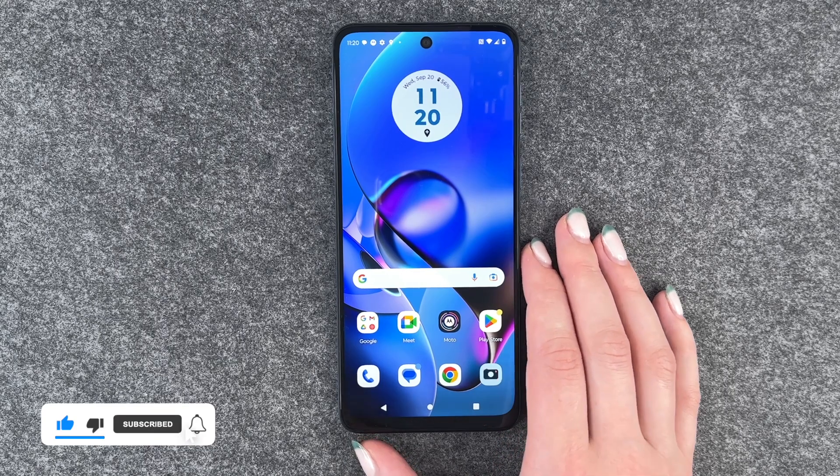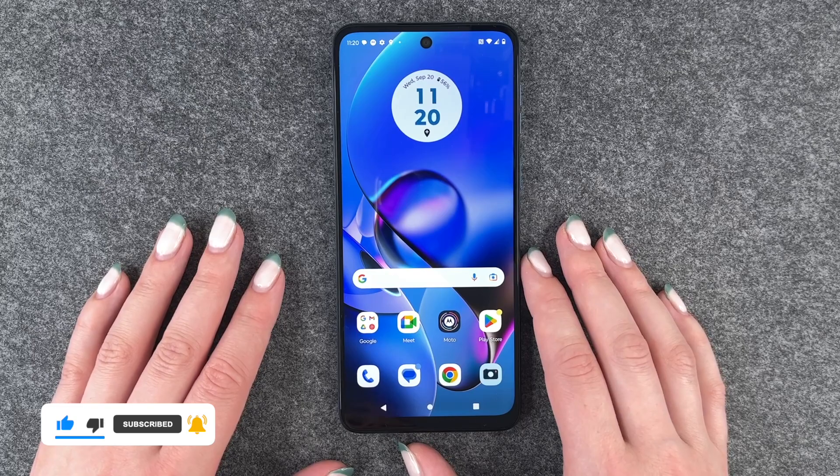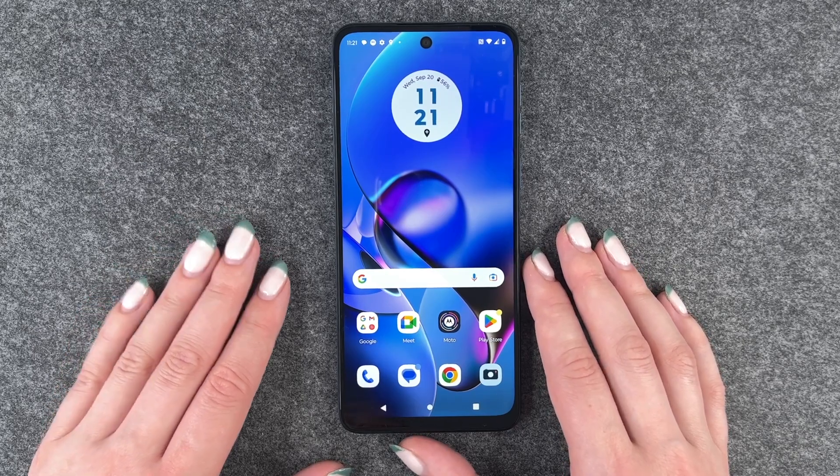So that's how you can change your SIM PIN on your Motorola Moto G54 5G. Hope you liked it, hope it helped — if so, thumbs up, share and subscribe, and I hope to see you next time. Bye!